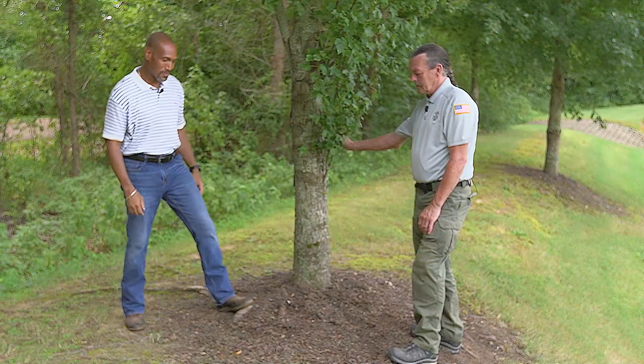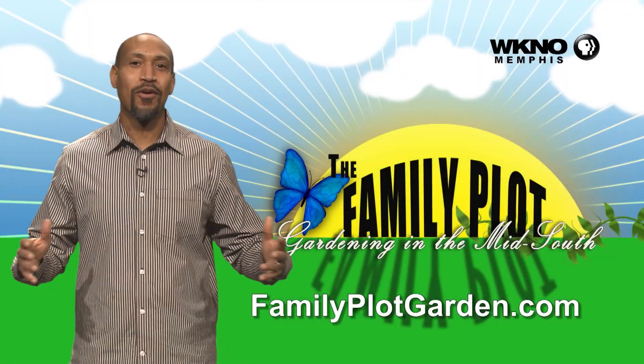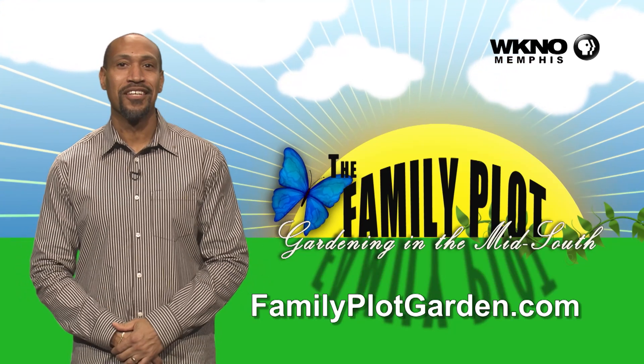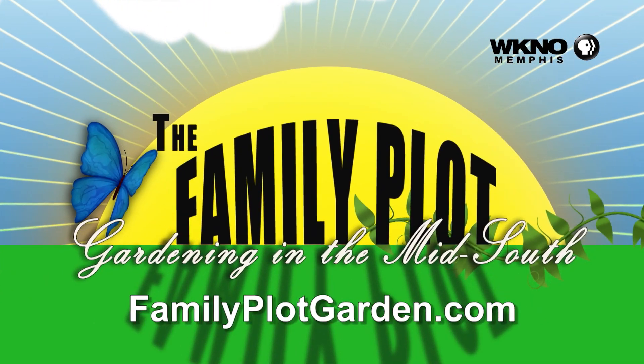Do the deep root injection on an annual basis — include it in your tree care budget. And one more time: the best time to fertilize is late fall or early spring. Thanks for watching the video. To find out more information on this topic, click on the FamilyPlotGarden.com link in the description.